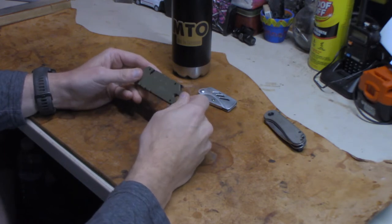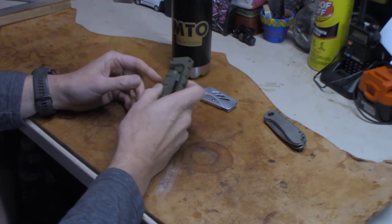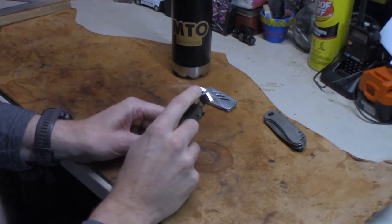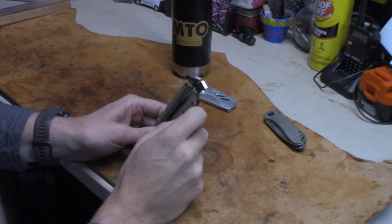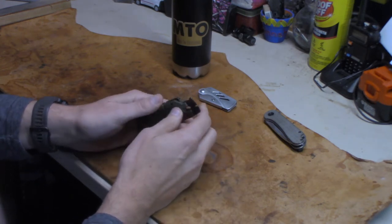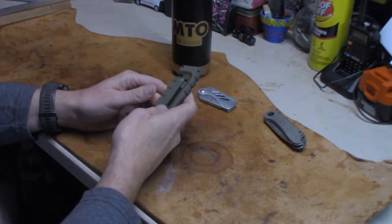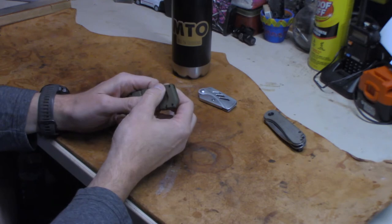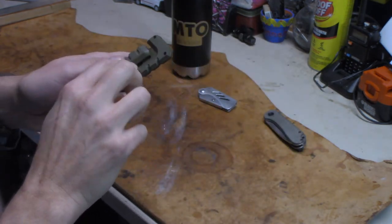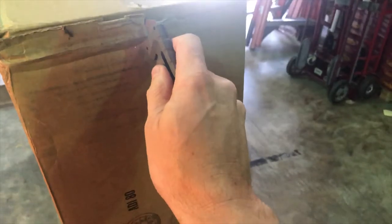This does not have a money clip or pocket clip per se. It does have a lanyard hole. Now for the tools on this thing: this is a nail puller, also considered a small flathead screwdriver or a large flathead screwdriver. This is considered a wire stripper — the way it runs, you can strip wire with it. Also, when you want to pop open your fresh cold beverage, it's got a bottle opener. Then you have what they call a rope cutter, which uses the utility blade in here to cut rope.